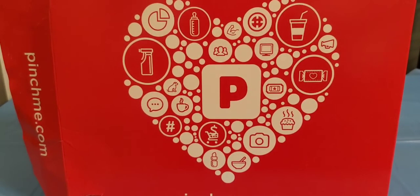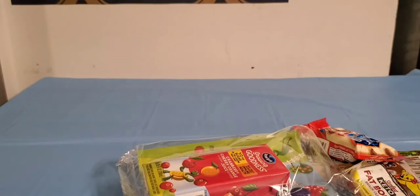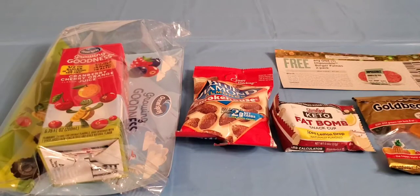So I'm just going to go ahead and show you what I got in my box. They do give you a pretty generous amount of samples. You do have to sign up as early as you can, and they have a way that you can RSVP for your samples — they do that on their Facebook page.